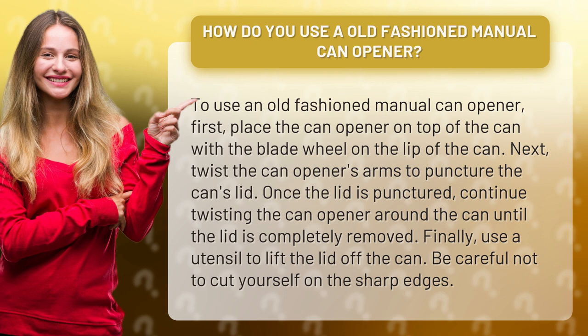Finally, use a utensil to lift the lid off the can. Be careful not to cut yourself on the sharp edges.